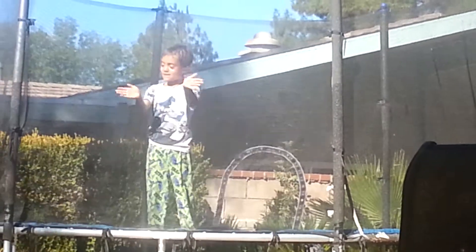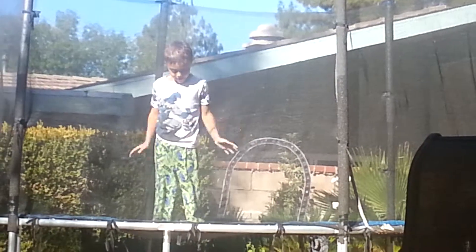Hello everybody. My name is Kane and I'm going to show you some flips on the trampoline.